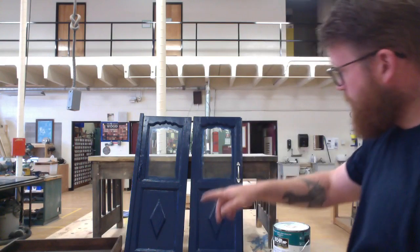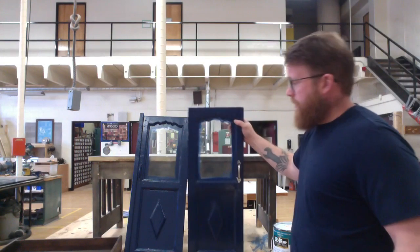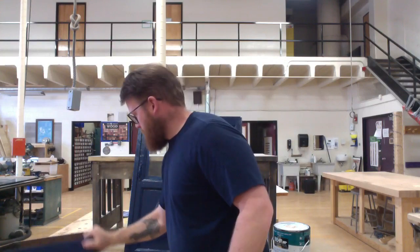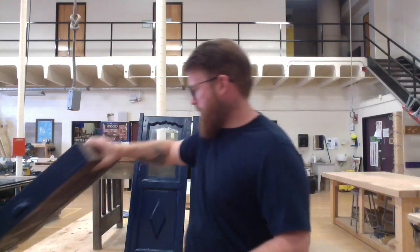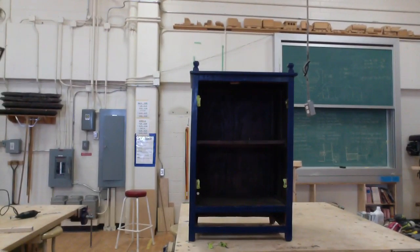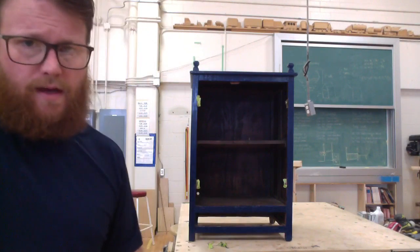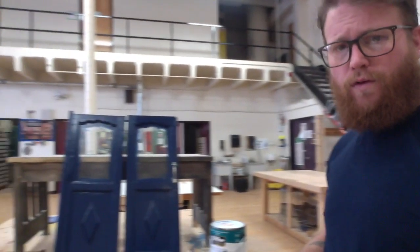Hi everyone, this is episode 6 of furniture restoration — this should be the final episode. I've done two coats of paint on the doors, on the drawer front, and I've also completed two coats of paint on the cabinet over there. Looks pretty good. If I were to do it again, I would use a roller instead of a brush, but it ended up being okay.